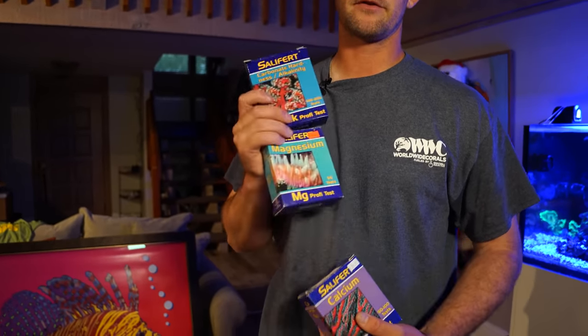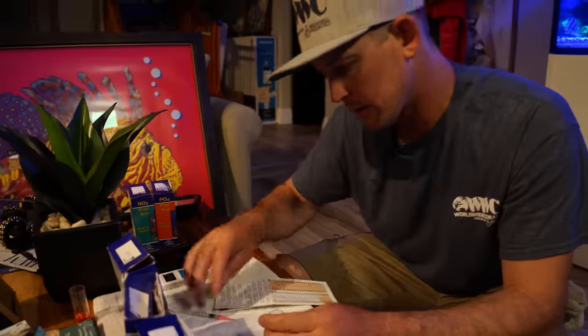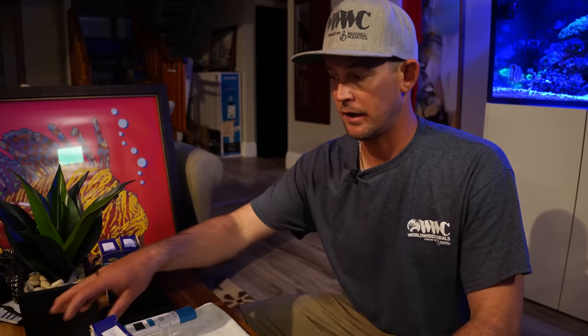We're going to test these three — they're the building blocks to coral growth. We want everything to be at a stable range. Alkalinity we run around 8.5 on this tank; this one's right at 8.3, so the doser is doing its job. Calcium should be 450 to 470 — we're at 470, exactly where we want it. This provides calcium to the corals so their skeletons can continue to grow. Magnesium is right around 1,420, and I like to keep it between 1,400 and 1,500 for a mixed reef.